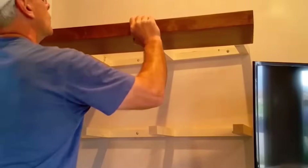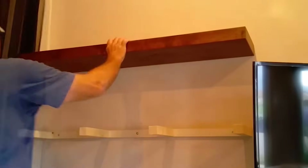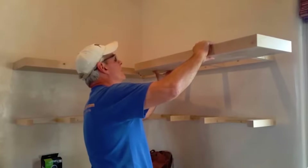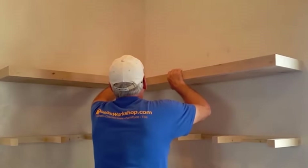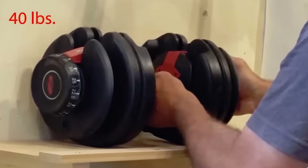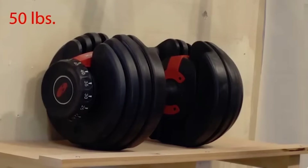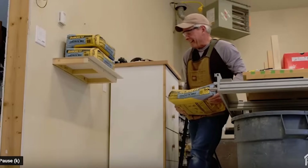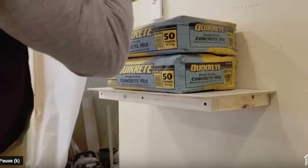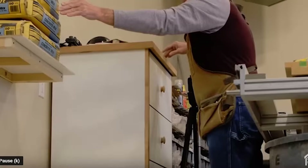My first experience with building a floating shelf was about a year and a half ago when a customer wanted several of them over the top of office furniture I was building for her. I did a video on that to share my experience constructing that first floating shelf. I'd always had the attitude that floating shelves were a little bit of a gimmick and not particularly useful because I did not think they could be made to be very strong. Boy, did I turn out to be wrong about that. I have since done a complete flip-flop in my thinking about floating shelves and have continued to explore different ways of building them to make them as strong as they can potentially be.